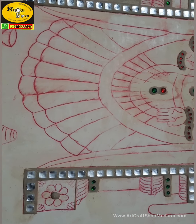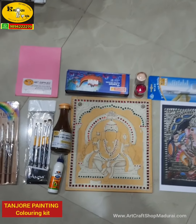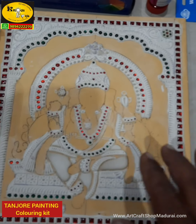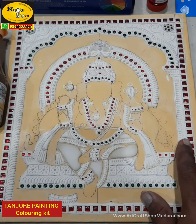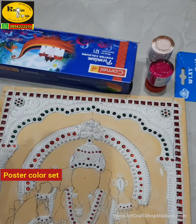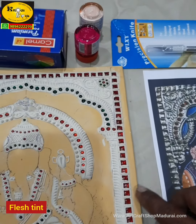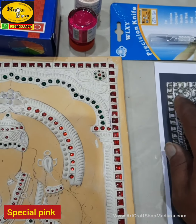Many of my customers have asked for a ready-made kit, and we are now selling this ready-made kit at a very nominal price. Let me introduce the Tanjur painting coloring kit, which includes a 10 by 12 inch Napati, Lakshmi, or Balaji ready-made design board — one of the three will be given in this kit according to the customer's need.